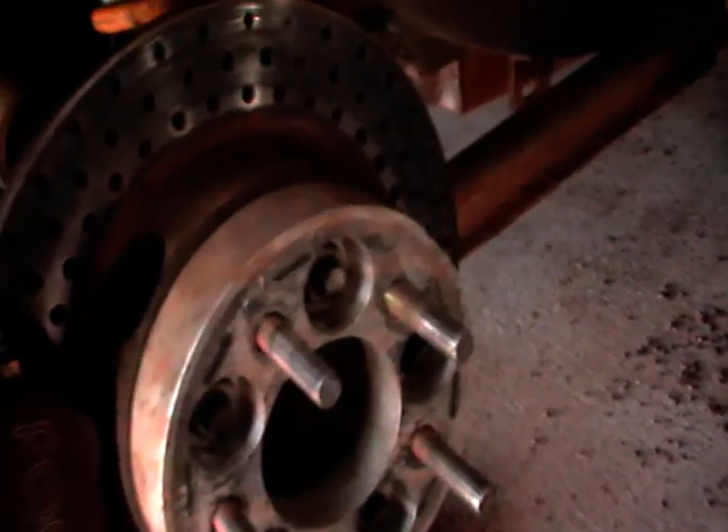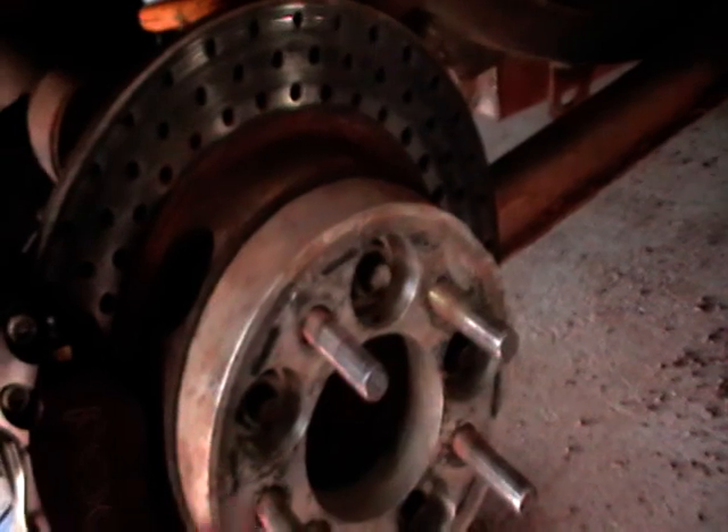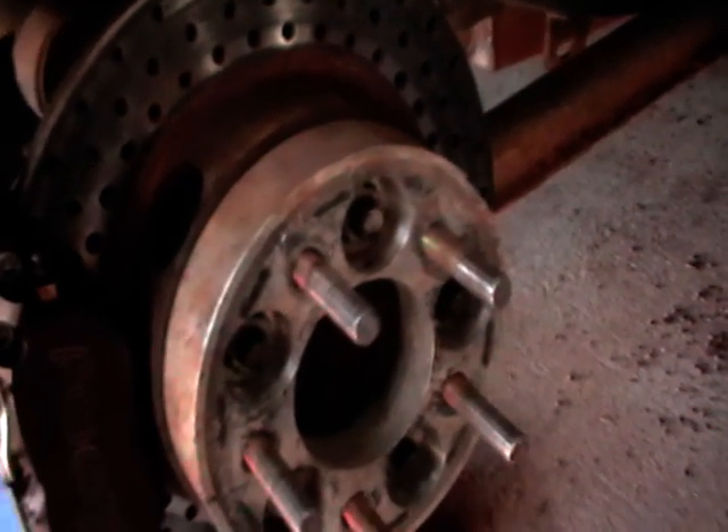So this is the finished product, how they look. This has been used, tested, race proven and still going strong.